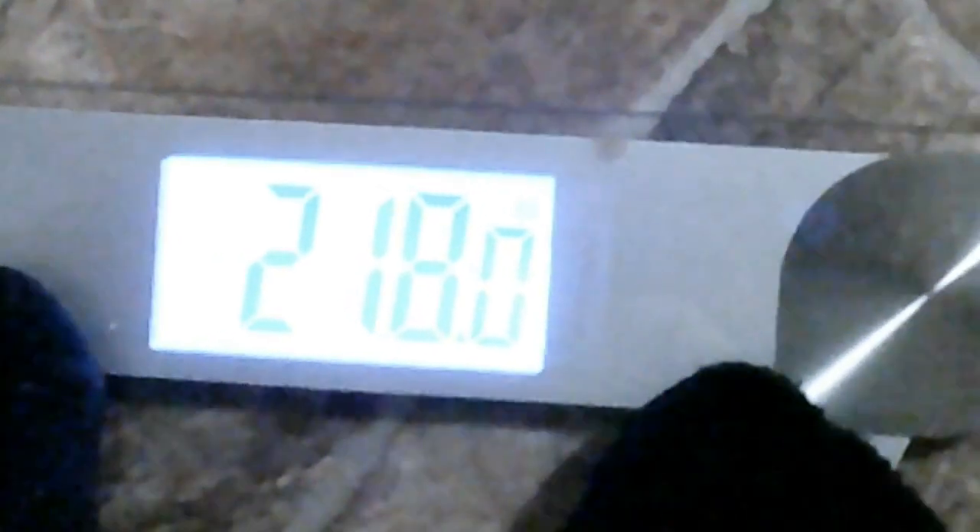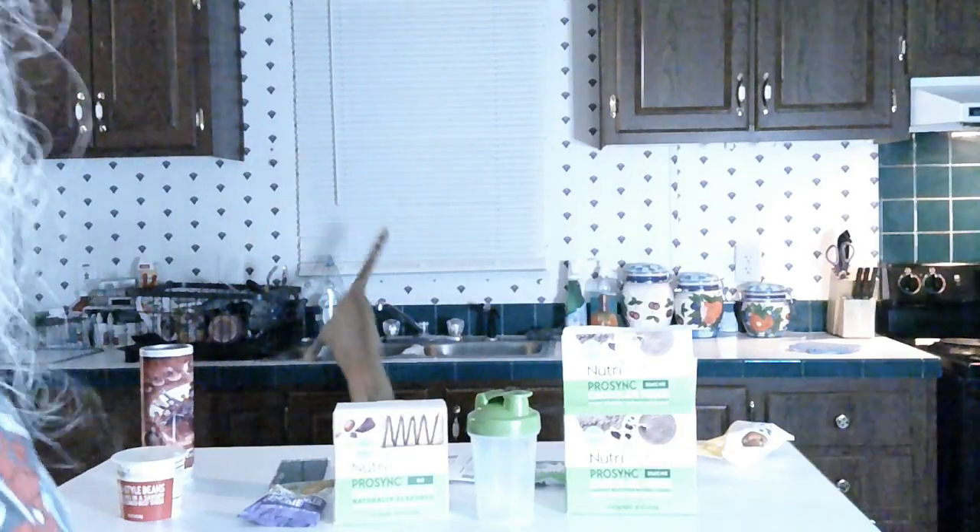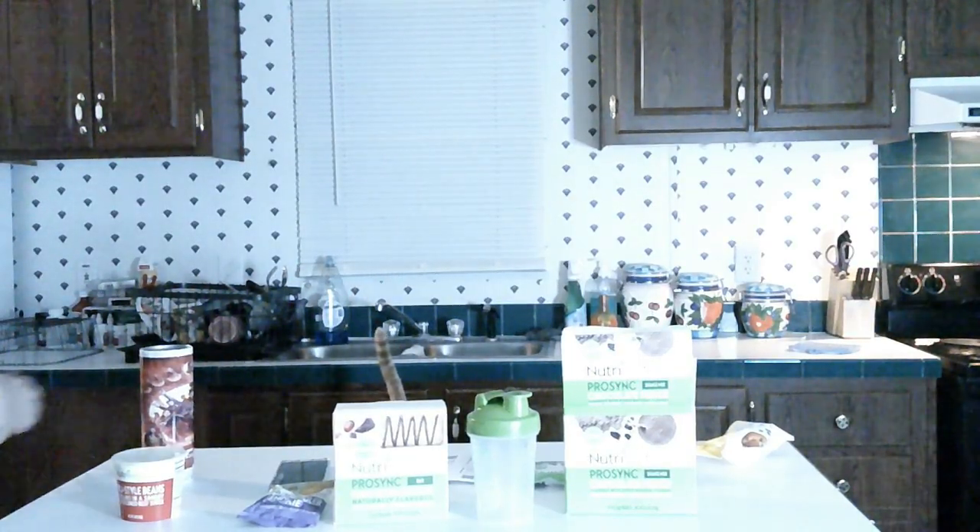I'm actually holding the camera because I couldn't get it positioned right — I got it zoomed in too, that's why it looks funny. Okay, we're getting on the scale, people. This is embarrassing. We're looking at 218. So, we're going to lock that in. Mine has a little thing where you can set it, so we're going to put me on number one. There you go, people — 218.